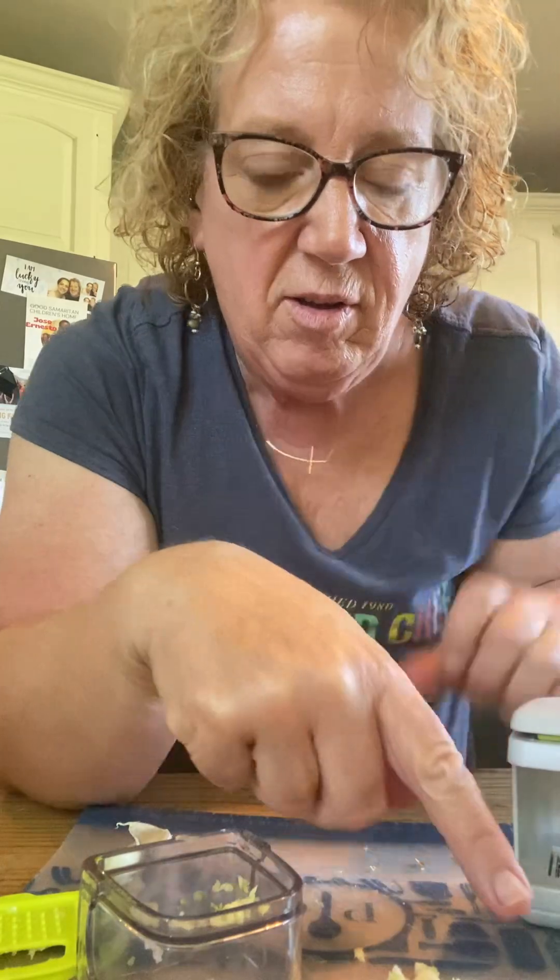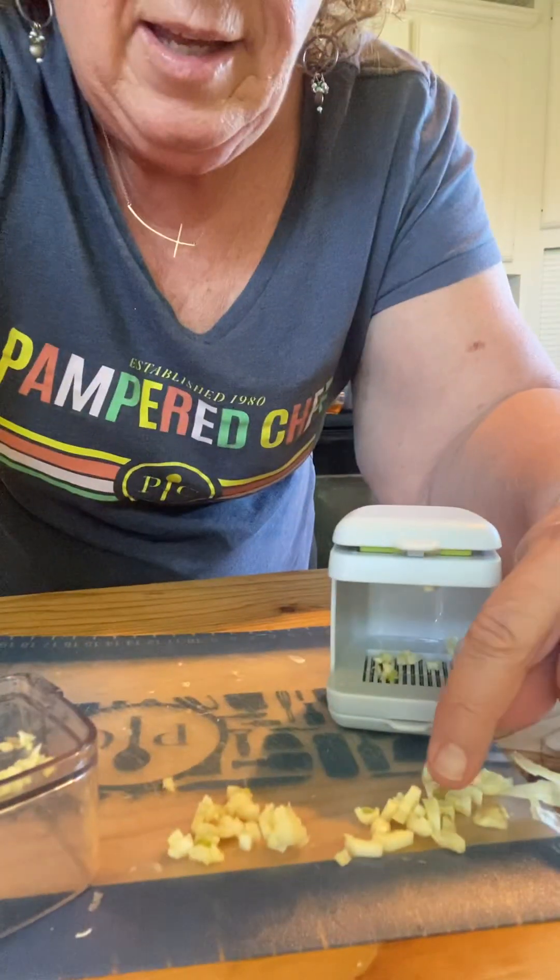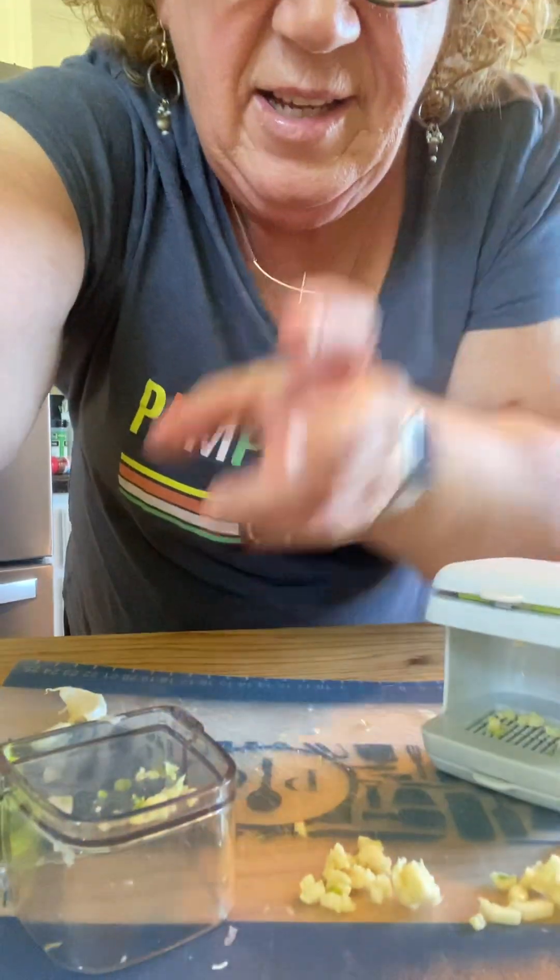So we have sliced, we have diced, and we have mashed. And that is the garlic prep tool. I think you need one.